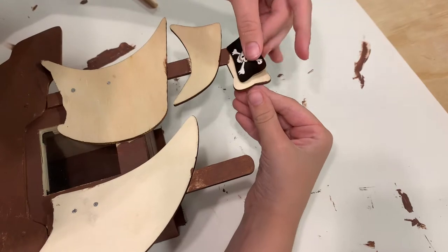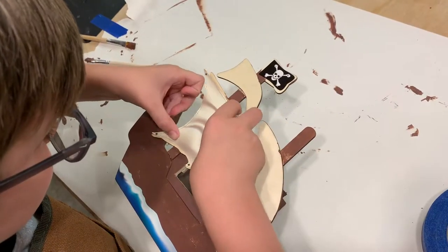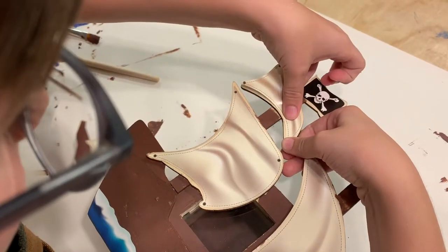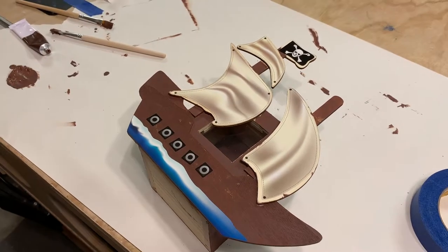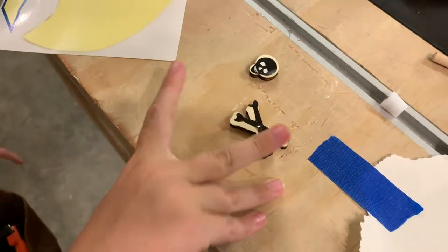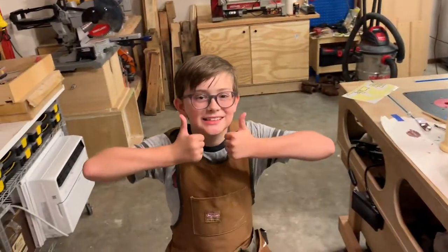Now it's time to add the stickers. Blue on the skull and crossbones and this thing is done.